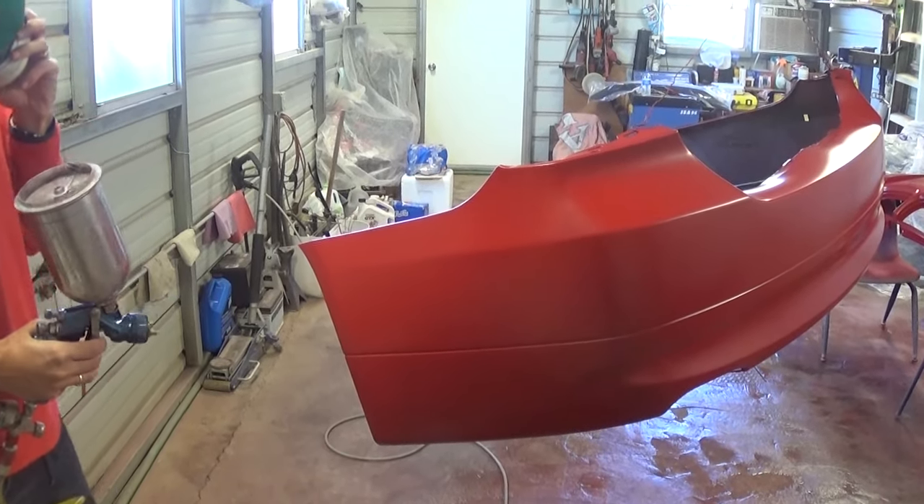Let me show you now — it needs to be right before it gets super, super shiny, that's when you stop. If you stop too early it's going to look dull — that's not enough clear coat. It needs to be right before it turns super shiny — that's when you stop. Otherwise if you make it too thick it's heavy and it will run.